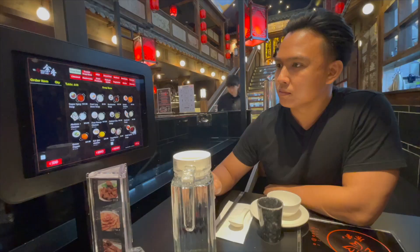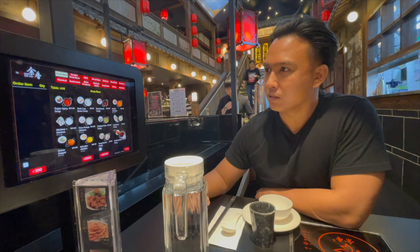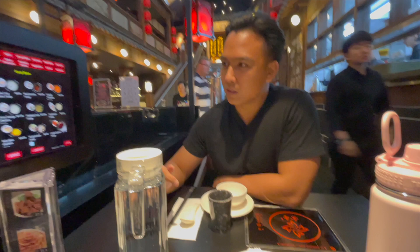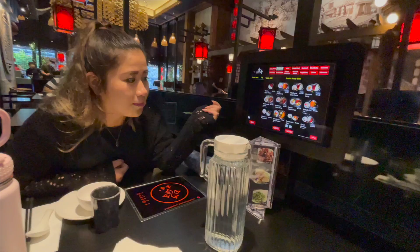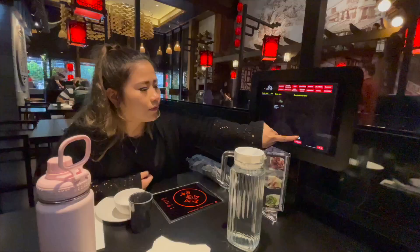I don't know what's good — maybe chicken and mushroom. Wait, is this just for one person or for the whole table? It's individual — is that how it works? I believe so. So I might get a seafood soup — or chicken and mushroom. Yeah, that's what I was looking at too. Ladies first. Maybe I'll just get chicken and mushroom. Yeah, good option.